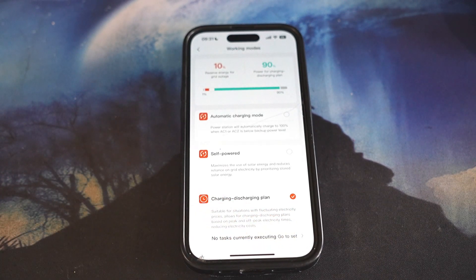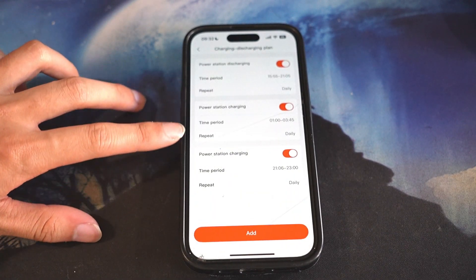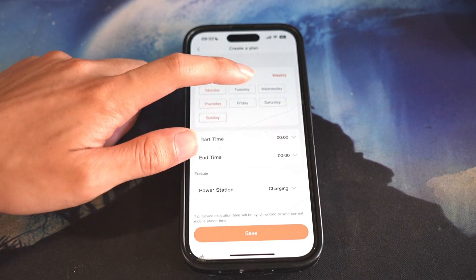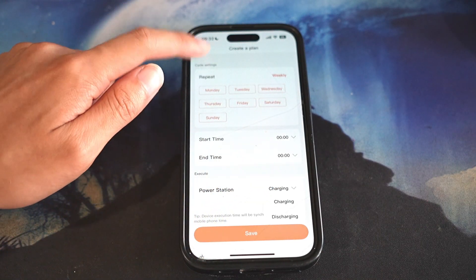If you click on that, you're able to see all the plans I have set. You're able to turn them on and off, click on add, select days of the week, and put in the times for whether it should charge or discharge.